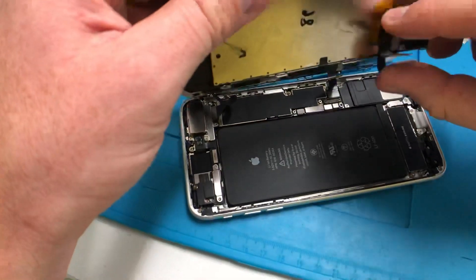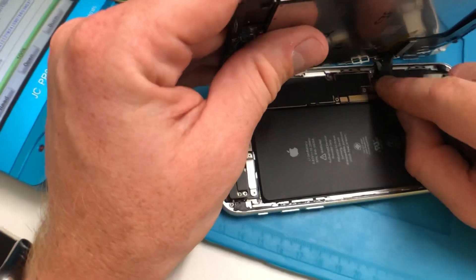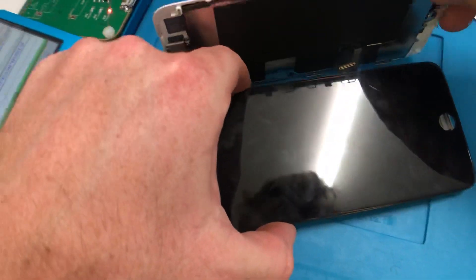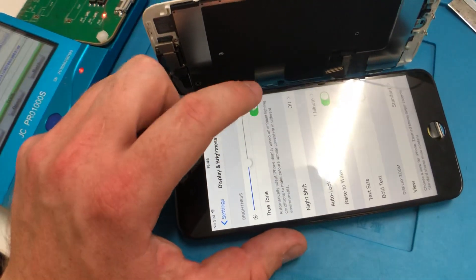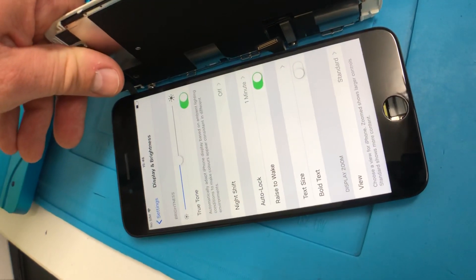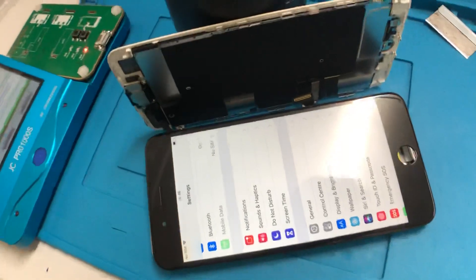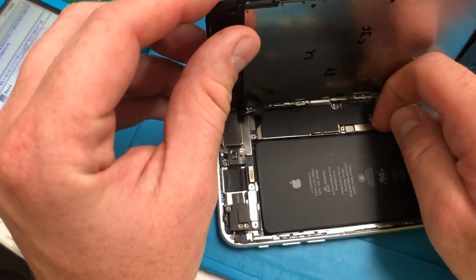I'll take that LCD flex out with the battery still plugged in, leaving the backlight flex connected so the home button still works. After connecting the new display — if I press the lock button, we have life. Home button works, True Tone is still there. If I cover the sensors — which are still on the other display — the screen goes slightly warmer. So True Tone is working with this screen, even though its serial number does not match the original display's serial number.